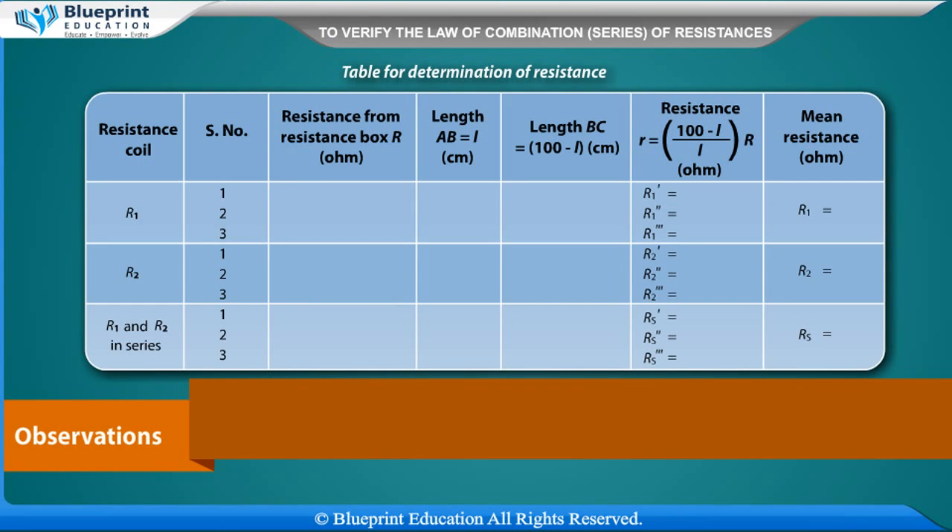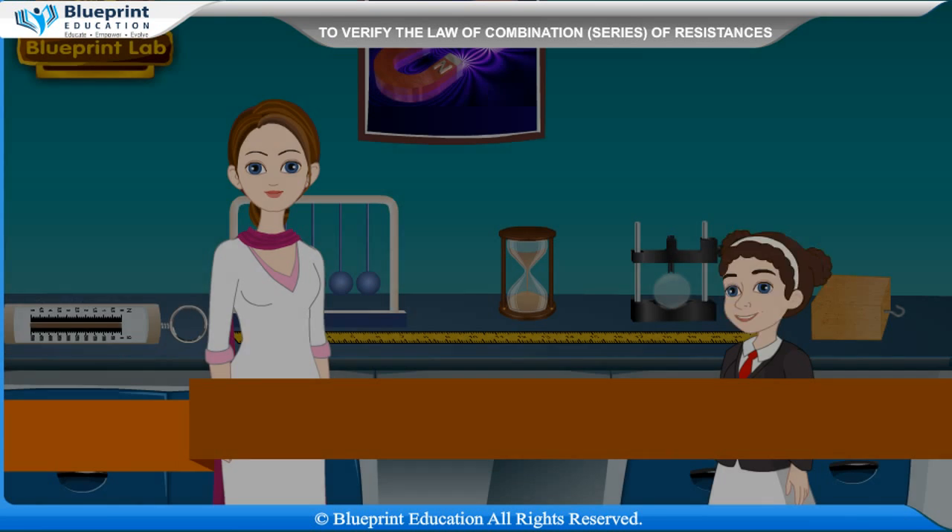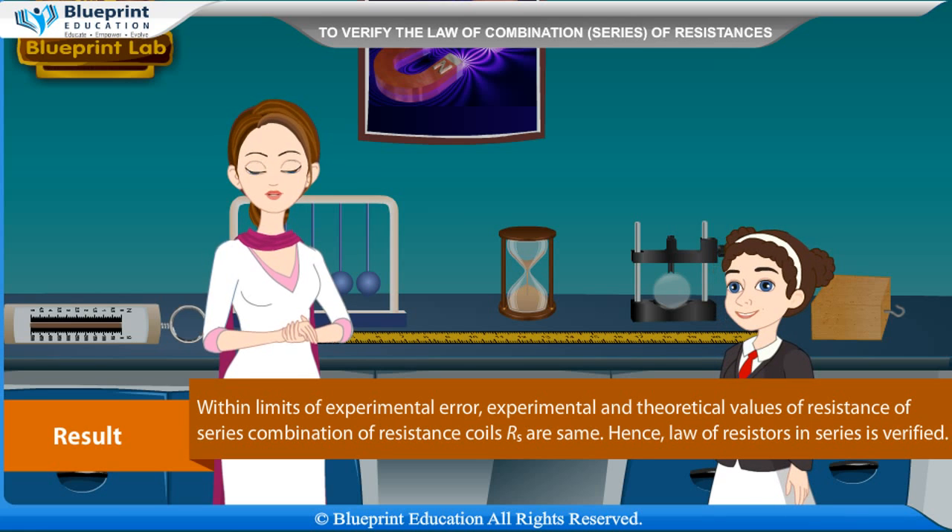Observation table for determination of resistance. Columns: resistance coil, serial number, resistance from resistance box R (ohm), length AB equal to L (cm), length BC equal to (100 minus L) cm, and resistance S equal to (100 minus L) by L into R (ohm).